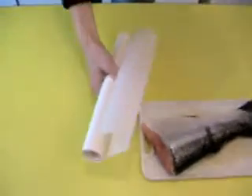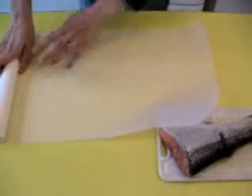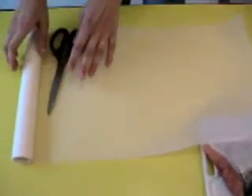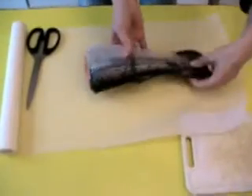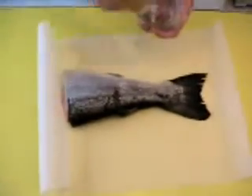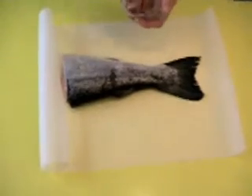And I take, of course, the Salmon and I put it inside like this. Salt and pepper on the Salmon.